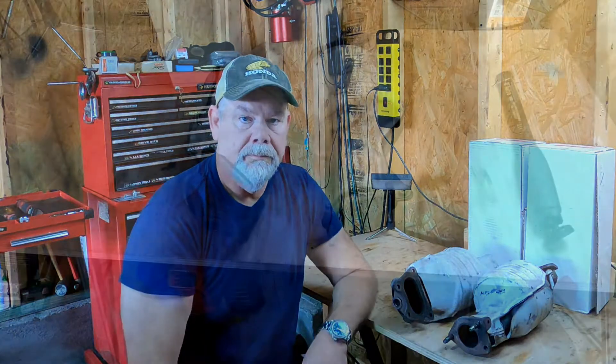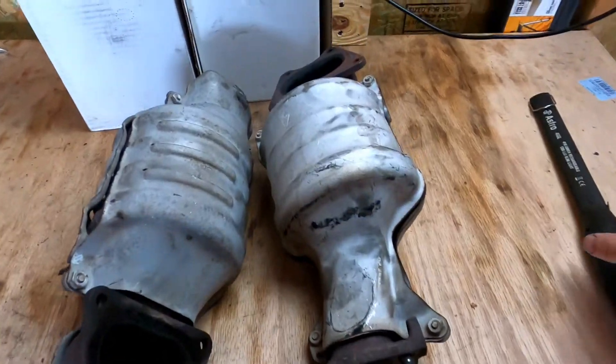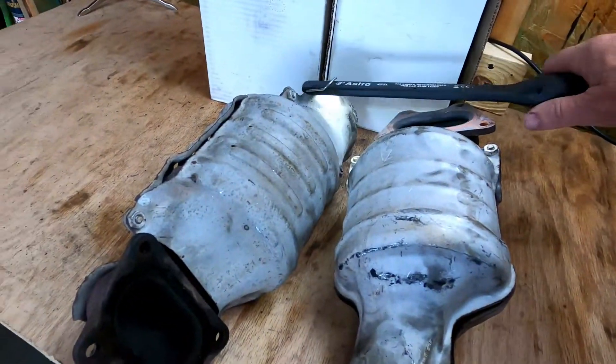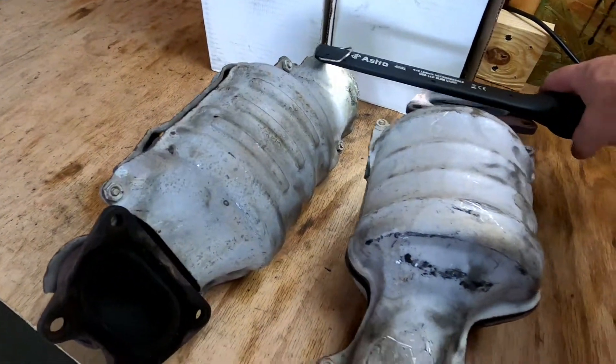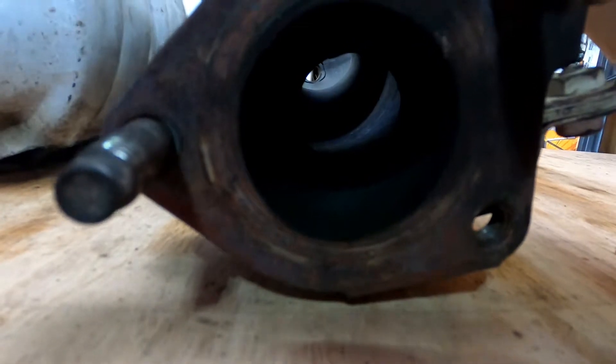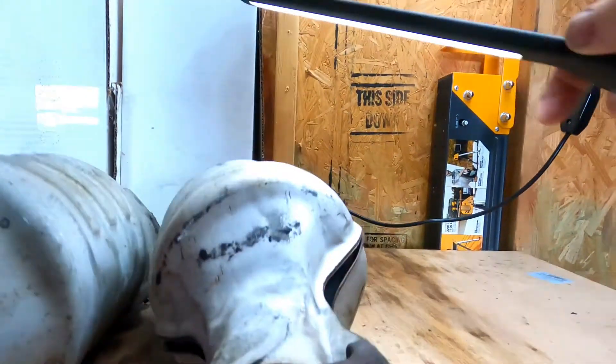So the next step was to pull the catalytic converters, and I'm going to show you on the bench what I found. I'm going to shine the light in the back and put the camera in the front so you can see through. There's supposed to be a honeycomb-looking screen in there that has the catalyst material in it. As you can see, all of that has been removed. The other cat is exactly the same.